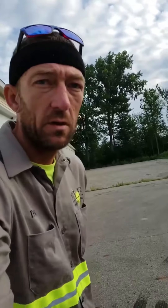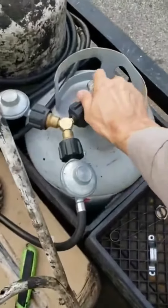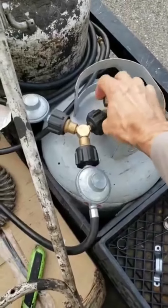Hey, good morning. Dan with Elite Asphalt over here getting started for the day, gonna be running our 30-gallon RhinoWorks melter. Just gonna start it up for everyone today. Start by turning on my 20-pound cylinder — we have both burners hooked up to one cylinder.